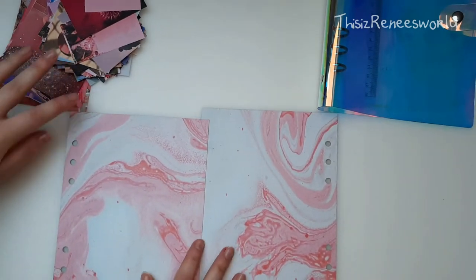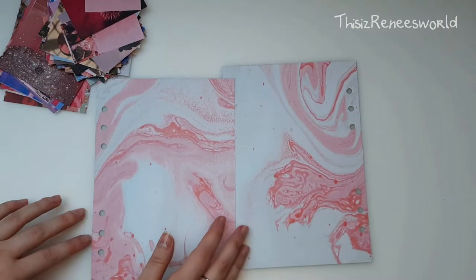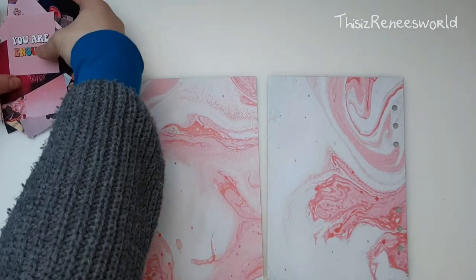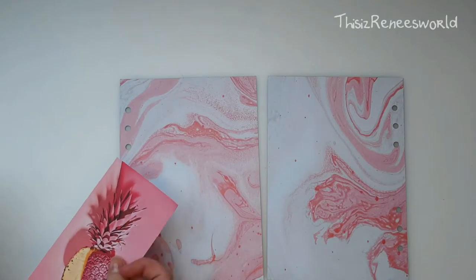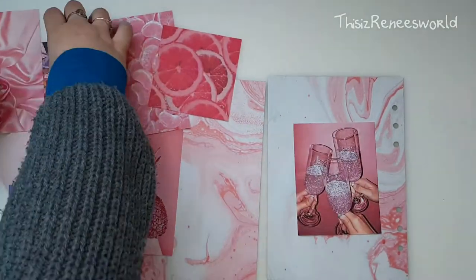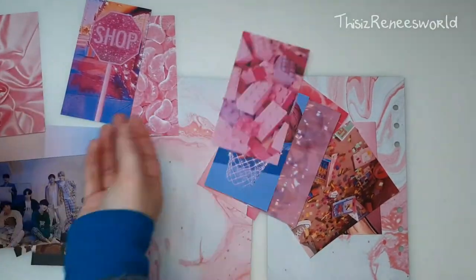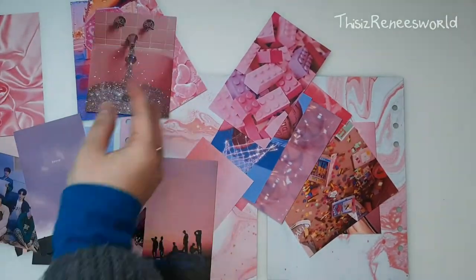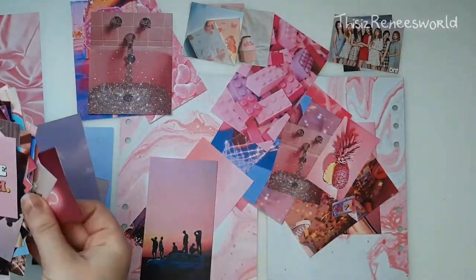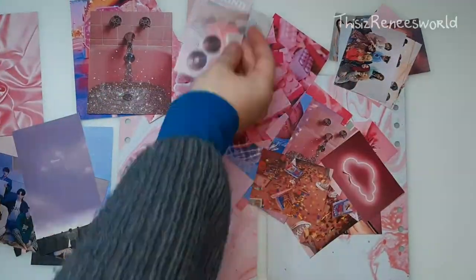As you can see, I already pre-cut some different pictures that I found on Pinterest. And here I am just organizing them a bit and going over them to see which ones I chose. And I wanted to make a selection of things that I would like to incorporate in this front and back cover that I'm going to be making in this video.